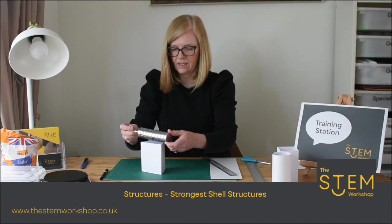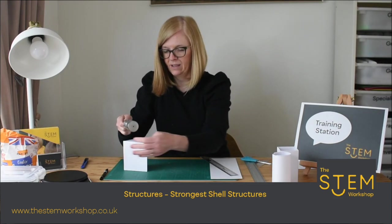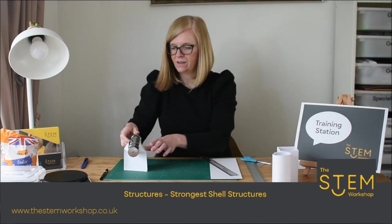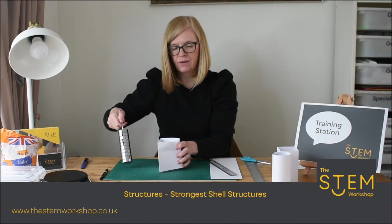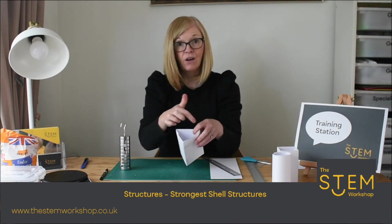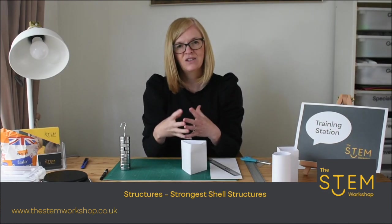Will that hold the weight? It's buckling there — interesting. So how could we make that stronger? Could we create lots of triangles and piece them all together to make it a solid structure?